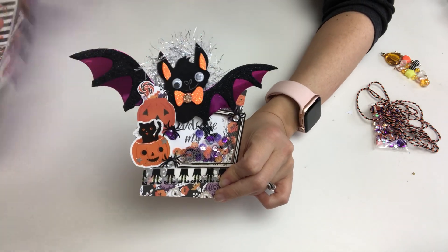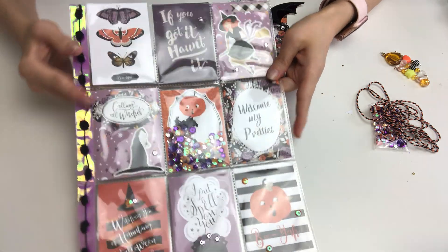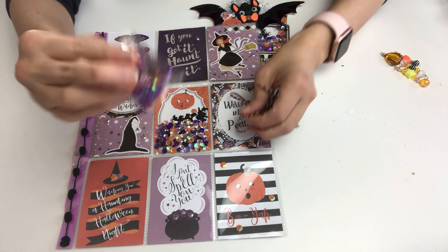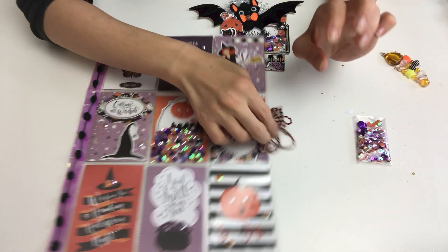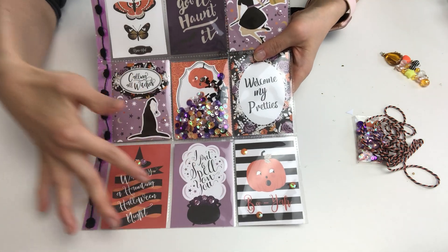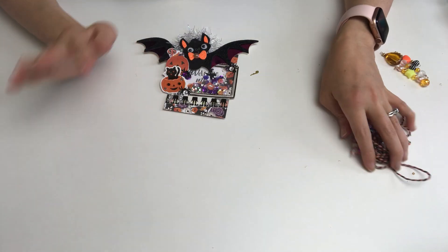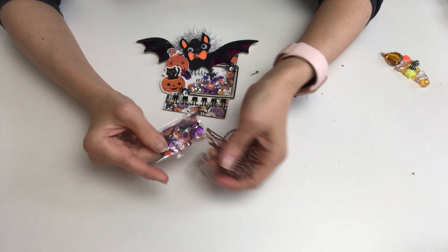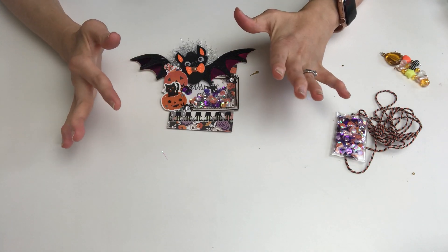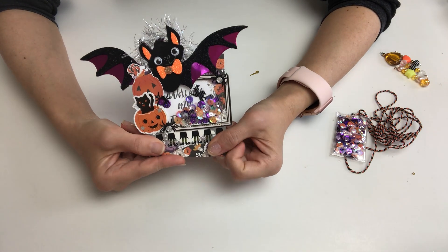However, in one of my mails from Letty, she had sent me this pocket letter last year and she had also filled the back with some Halloween goodies like stickers, washi tapes, and sequin mixes that she had used in her pocket letter. She had also included some twine and Halloween colors, and I have kept them all in a separate zip bag so I could keep this pocket letter as is in my big fat folder. Letty had inspired me to try Halloween crafting. So I got everything out not long ago and told myself I need to challenge myself and try to do some Halloween crafting.